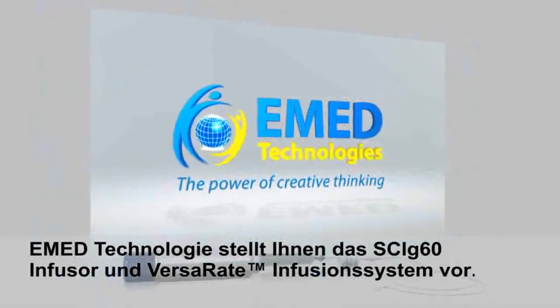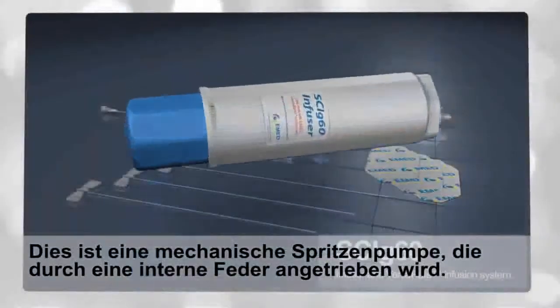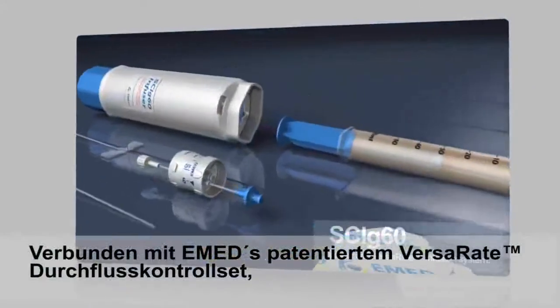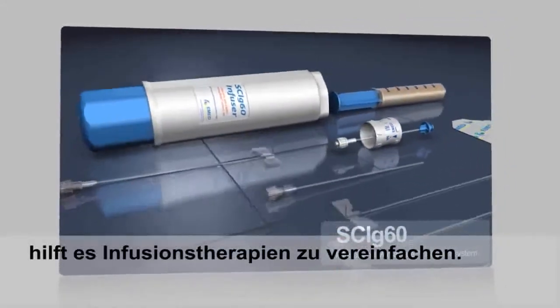E-Med Technologies introduces the SCI G60 infuser and VersaR8 infusion system. This is a mechanical syringe pump powered by an internal spring, combined with E-Med's proprietary VersaR8 flow control set. Together, they help simplify infusion therapy.